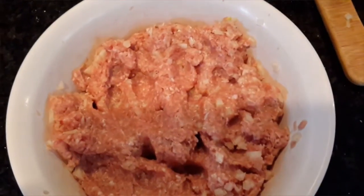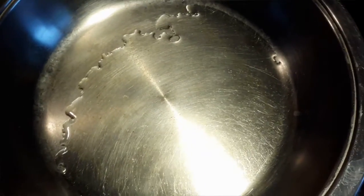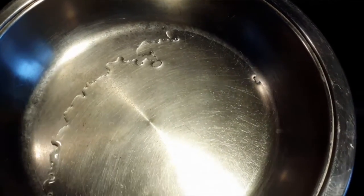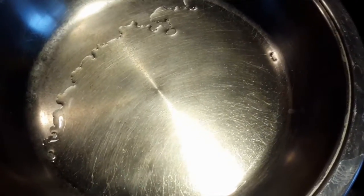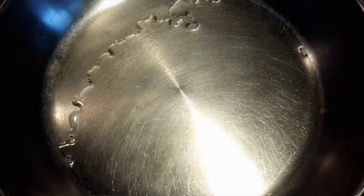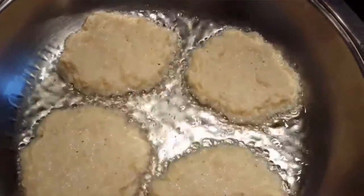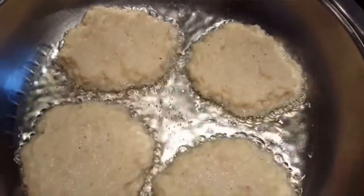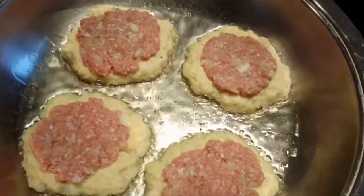Now we are ready to fry these. Add some oil — enough to cover the bottom of the pan — and put the heat on medium. Once it starts sizzling, put a large tablespoon of potato mixture in and add as many as fit in your pan.